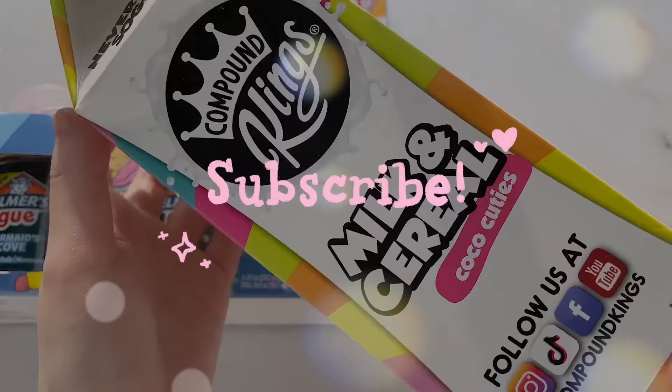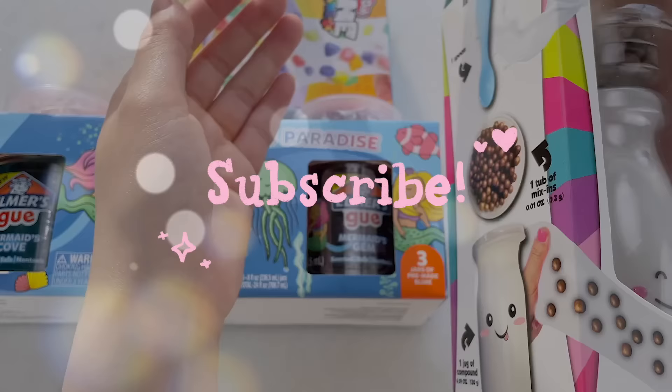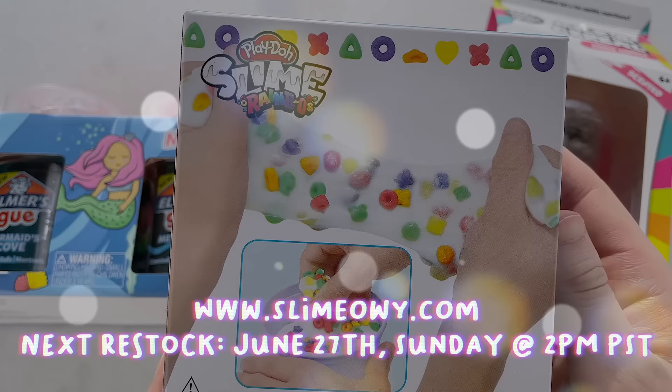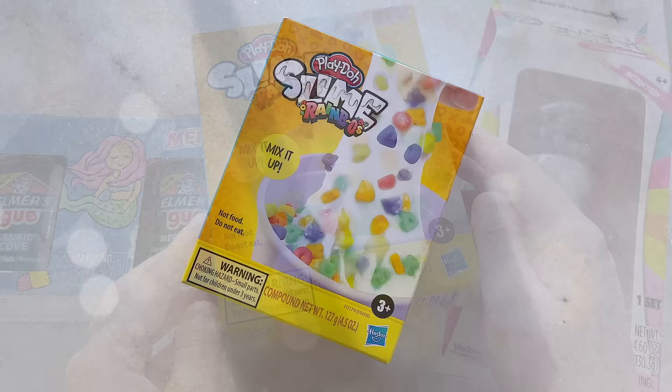Make sure to subscribe if you enjoy my slime videos and slime reviews. Don't forget to follow my Instagram as well for some more slime content. I also wanted to remind you that I do have a slime shop and I restock every other Sunday — the next restock is June 27th.